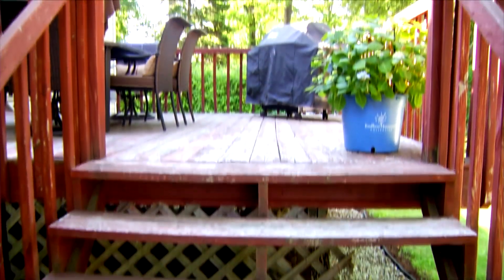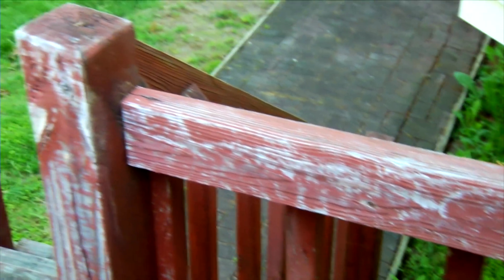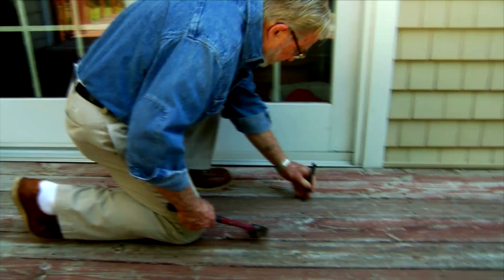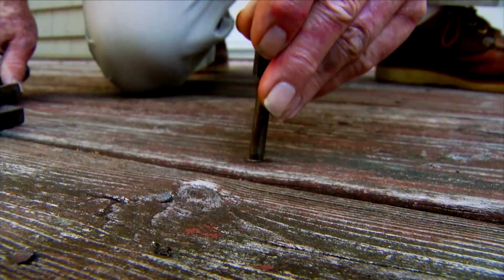Sometimes a deck like this looks so bad it seems like there's just nothing that can be done with it. But restoration of this deck is not only probable, but it's virtually guaranteed. It's been several seasons since this deck last received any TLC. As a result, the wood is dried, cracked, and discolored, and the previous finish is badly chipped, peeling, and in heavy traffic areas, mostly worn away. Another troublesome symptom is protruding nails, caused in part by the deck boards repeatedly getting wet and then drying out, a process that can actually push the nails upward. So the first step is to reset the fasteners flush with the surface, using a hammer and drift pin to avoid denting the wood itself.